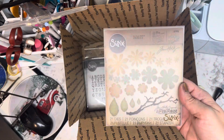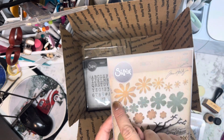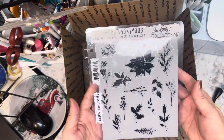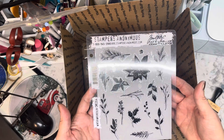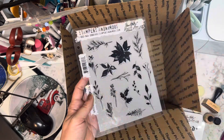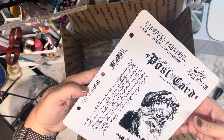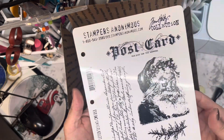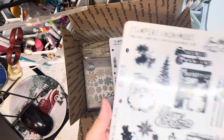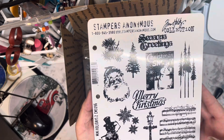The Alterations Thinlits — I've used these and these, and these are new. Then we have the Stampers Anonymous Christmas stamps; it makes a poinsettia and some watercolor bushes. There is the Stampers Anonymous Letters to Santa CMS053, and it has the branch, the Santa, the postcard, and the writing.